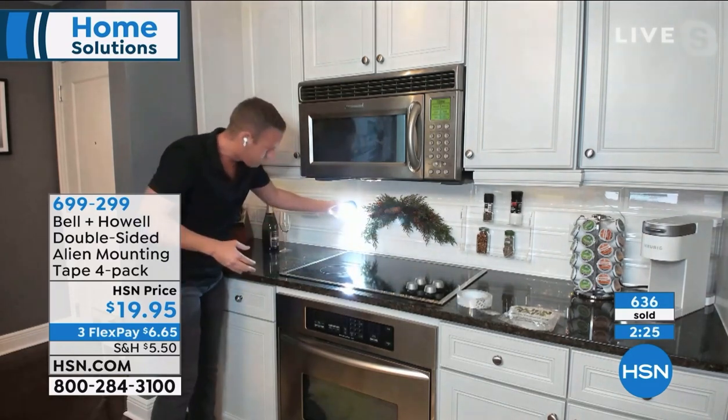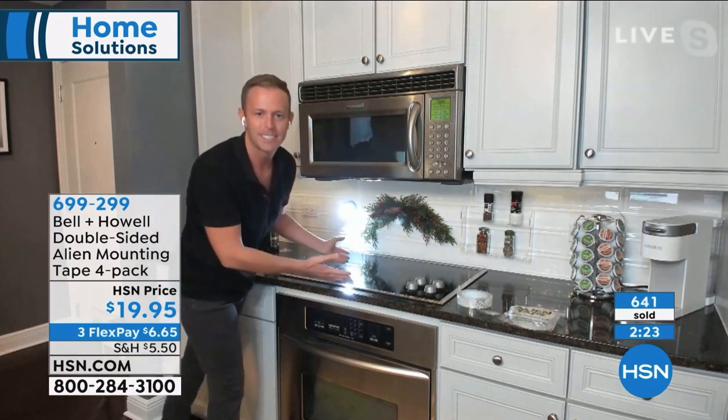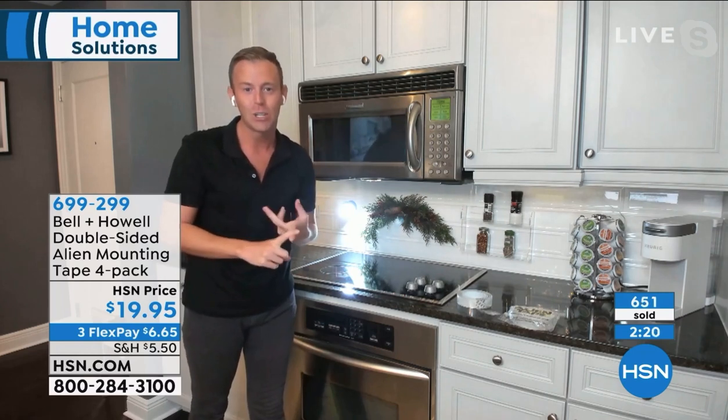If I turn it on, I can point it down. I might not use this in my kitchen, but think of the shed, the garage, the pantry, the laundry room - anywhere you might need extra light.